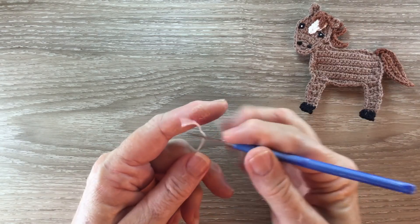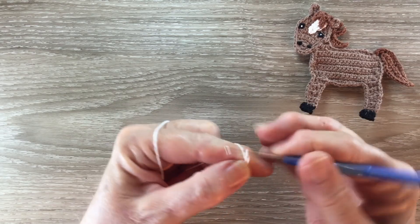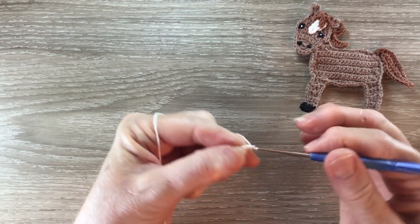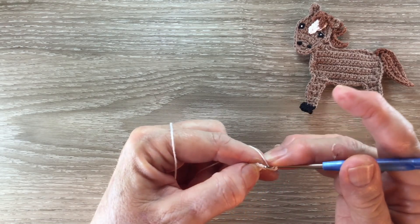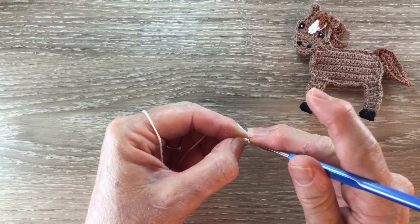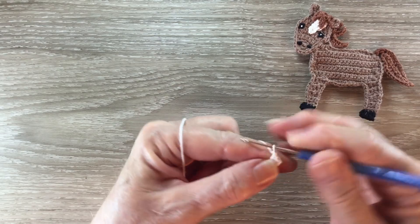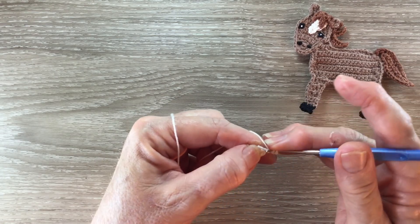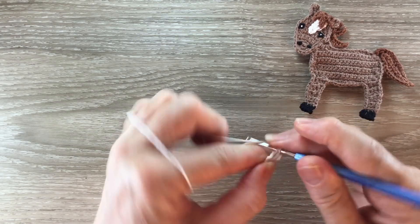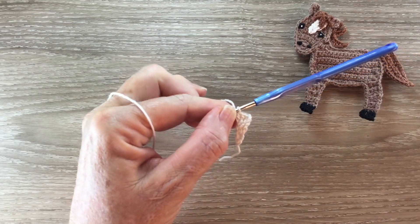I'll start on the white marking now. I make a magic loop and into my circle I work three chain and one double crochet. I pull the circle tight but I don't join. For row two I work three chain and turn and I work one double crochet into the first stitch and one double crochet into the top of the three chain. For row three I start with three chain and I work one double crochet into each stitch and one double crochet into the top of the three chain. And that's the marking done. I'll fasten off.